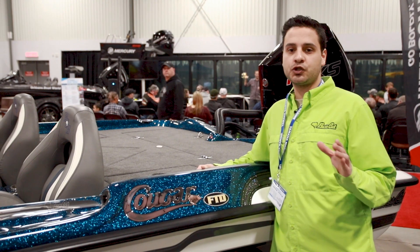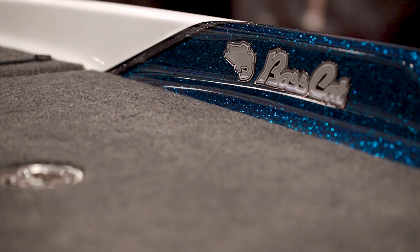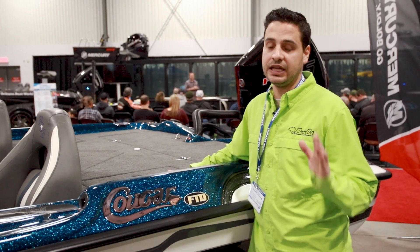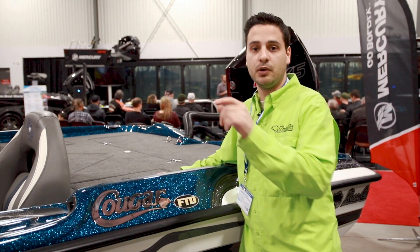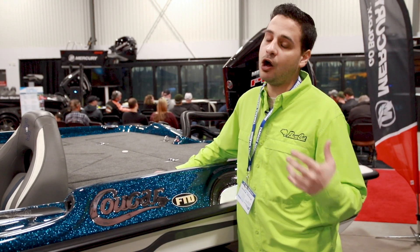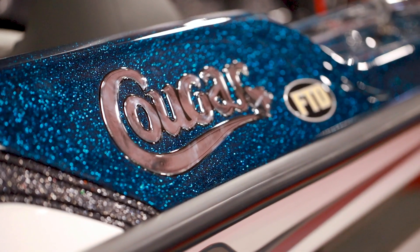One of the things that truly separates Bass Cat from any of their competitors is their construction process and their lifetime transferable warranty. What that means is this: it doesn't matter if you buy the boat or I buy the boat — whoever buys the boat next, they're getting a lifetime warranty. They're not getting a 5 or 10 year warranty; they're getting a true lifetime warranty, and that really helps when it comes to resale and retaining the value of your investment.